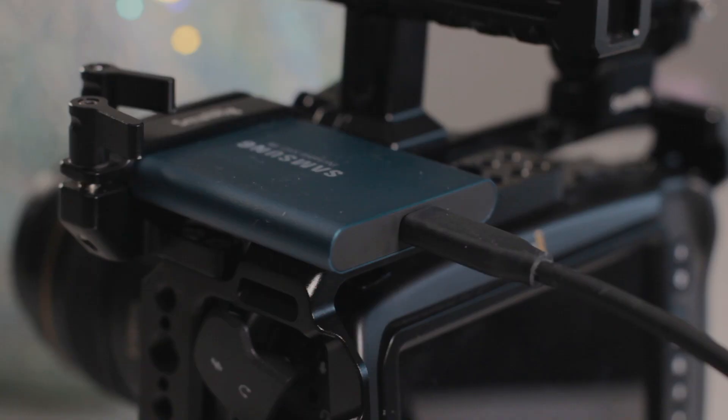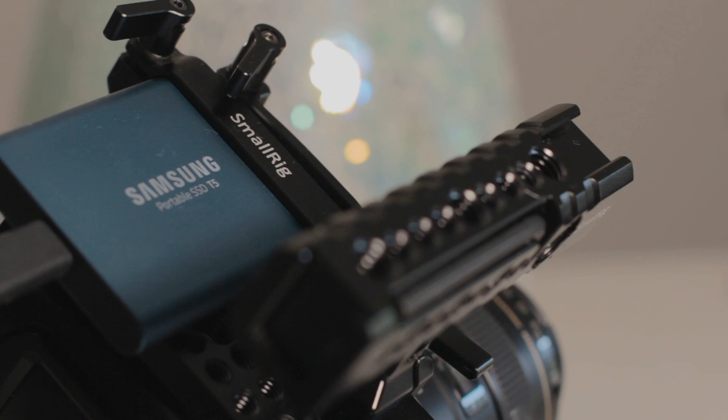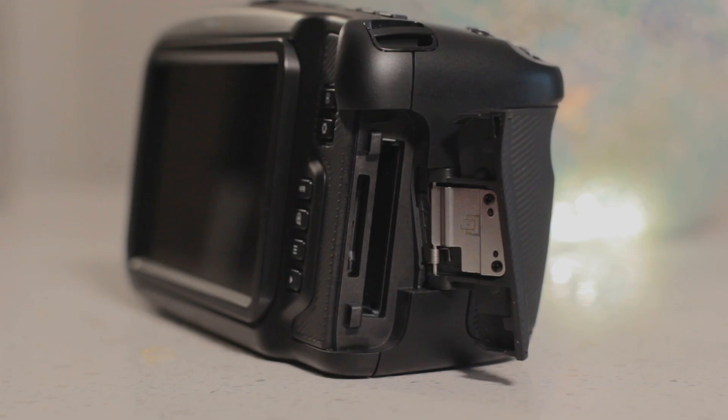Another thing I love about this camera is the ability to record directly to an SSD through the camera's USB-C port. CFast cards can be really expensive, and if you're shooting 4K RAW, you're going to need a lot of them. Being able to record directly to an SSD has saved me a lot of money. If you do own CFast cards and would much rather record to them, you do have one dedicated CFast card slot and one SD card slot. Personally, I would highly recommend that you just invest in a couple of SSDs, since that will save you a lot of money in the long run.